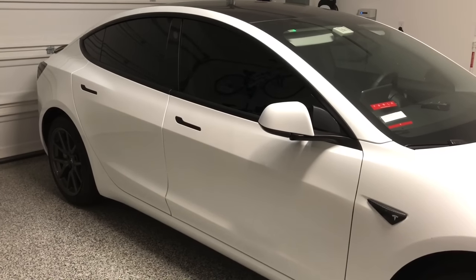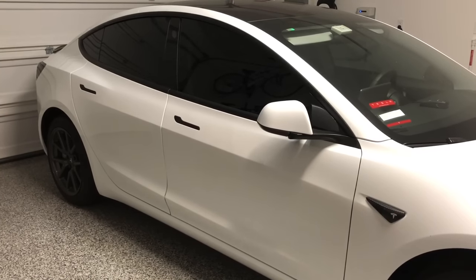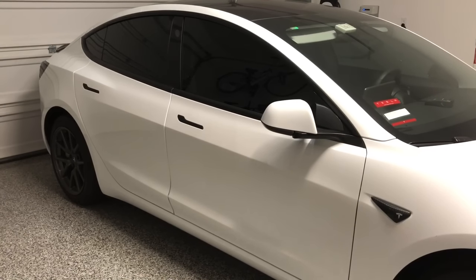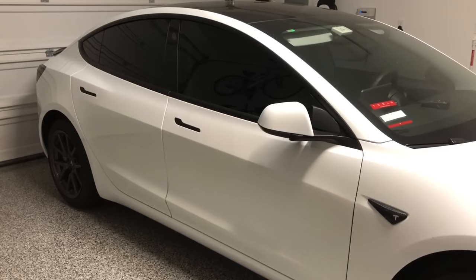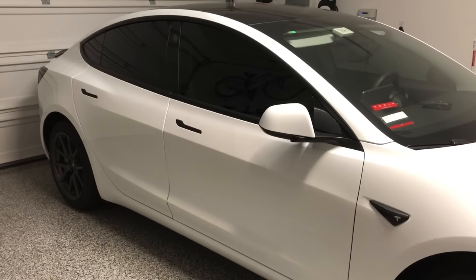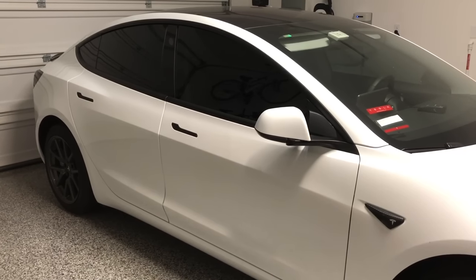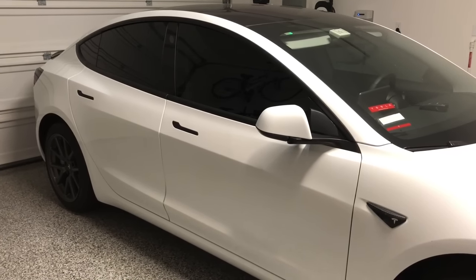I'm going to summarize all the modifications and upgrades I did with the Model 3. Many of you might not consider doing certain things to your Model 3, but I hope this video helps you in making that decision once you get your Model 3 or if you already have one and want to know what to do with it.